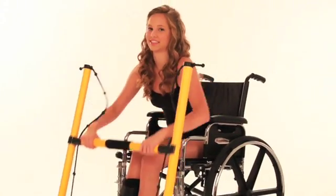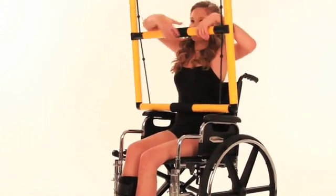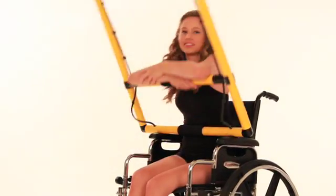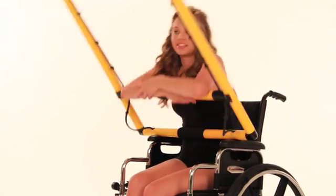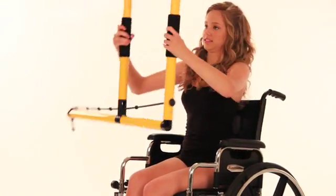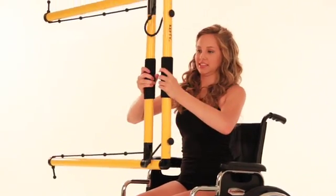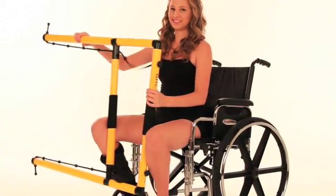Here, we demonstrate a simple routine performed while seated in a wheelchair, consisting of a military press, a chest press, an ab crunch, a fly press, and a thigh press.